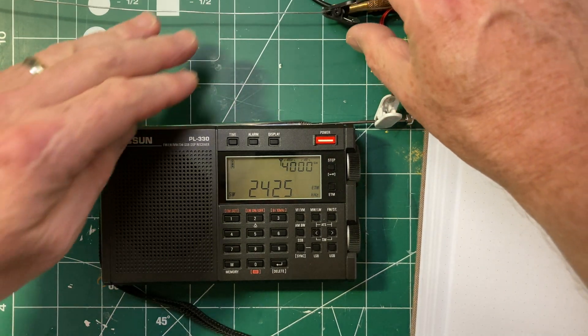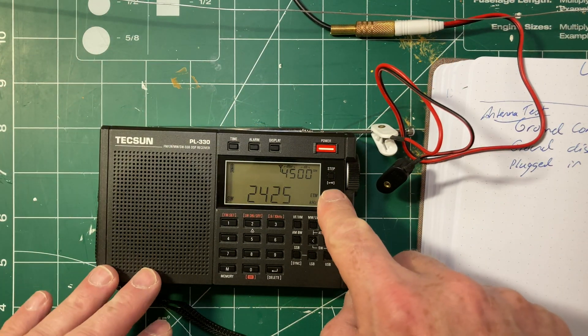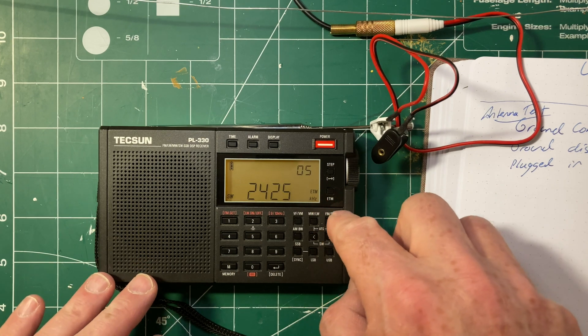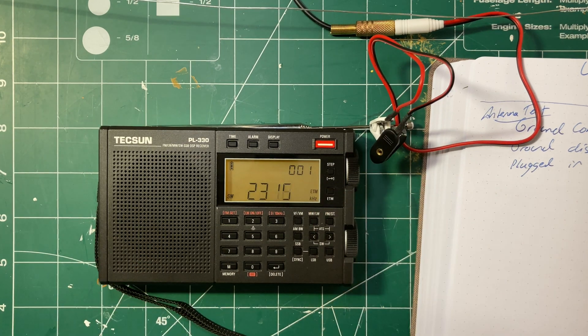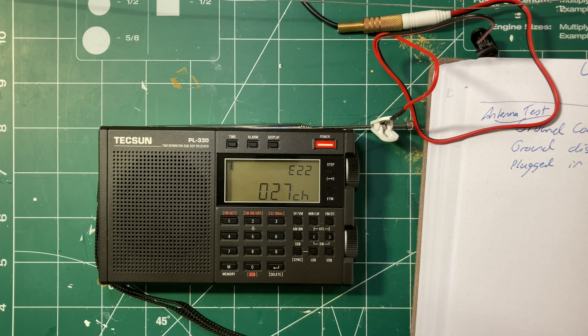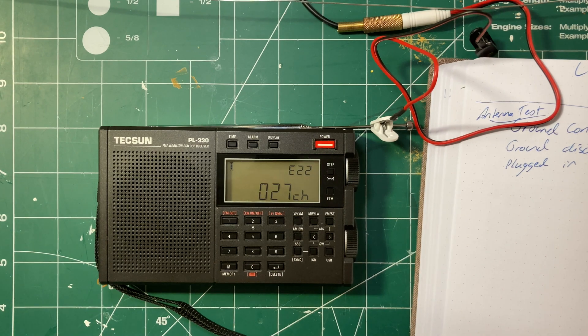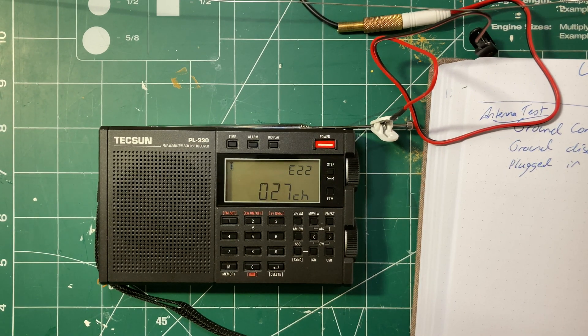Now I'm going to disconnect the ground and run the ETM scan again, just like we did, and see what happens. 27 channels. So that's three less than we had with the ground connected. It seems unlikely that we're losing channels as the night progresses, but of course it's possible.